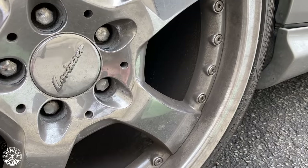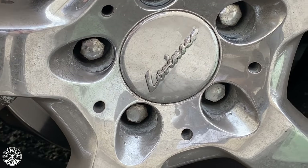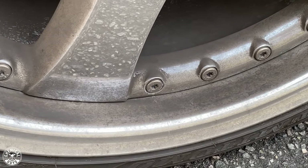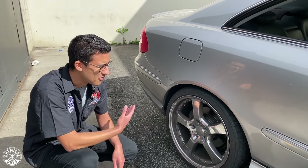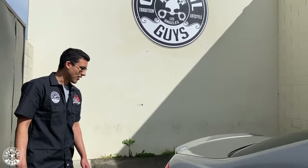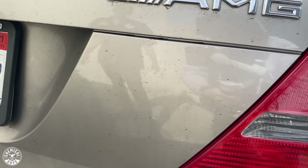These wheels at one point were chrome — they're not that chrome anymore, but we're going to get them back looking chrome in no time. They're special edition Lorenzer wheels. I wasn't a huge fan of them to start off, but once we clean them up we'll assess them. Those Lorenzer wheels are a little bit wider than stock and larger as well — they're 19 inches.